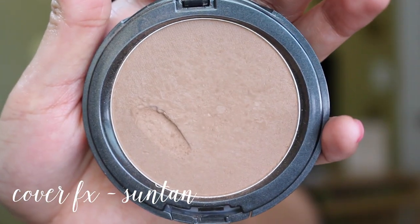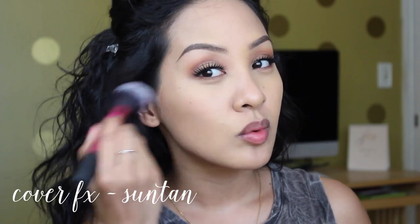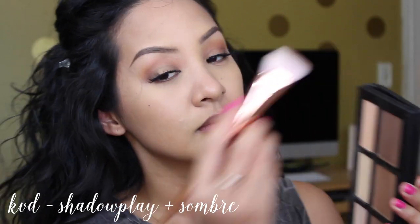Now I'm bronzing my skin with Cover FX in the shade Suntan. I love this brand — most of their products are either vegan or acne-safe, and I have acne-prone skin. I'm not sponsored, they're not paying me — I've just truly been enjoying this brand. Just bronzing the temples and sides of my face where the sun hits naturally, and blending out toward your neck.